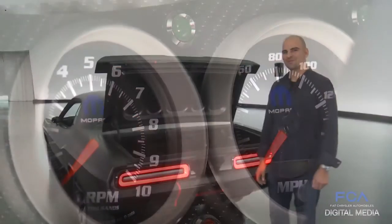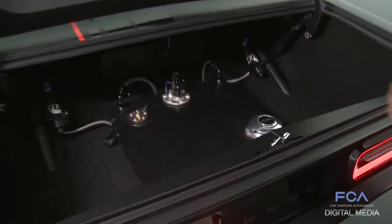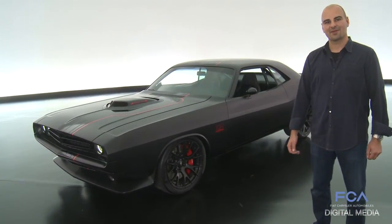In case you're wondering where the fuel fill door went, we remoted it into the trunk with the fuel cell — and that's where it is. This is the 2016 SEMA Shakedown concept car.